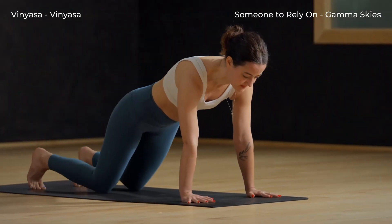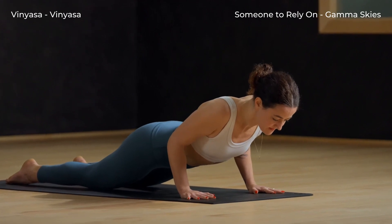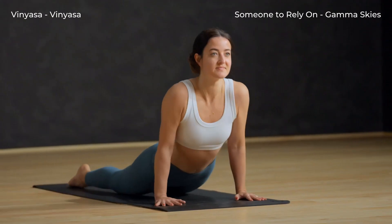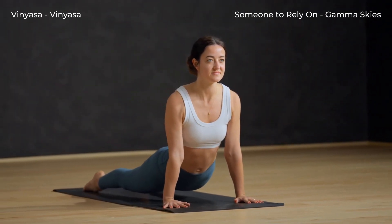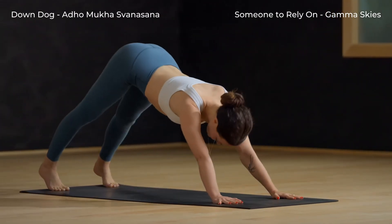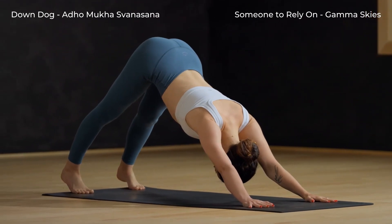Lower your knees to the mat, then exhale — elbows straight back, lower halfway down. Upward facing dog: inhale, begin to straighten the arms, roll the shoulders back and lift the knees off the mat. Exhale, downward facing dog — flip the feet back over and send the hips up and back.